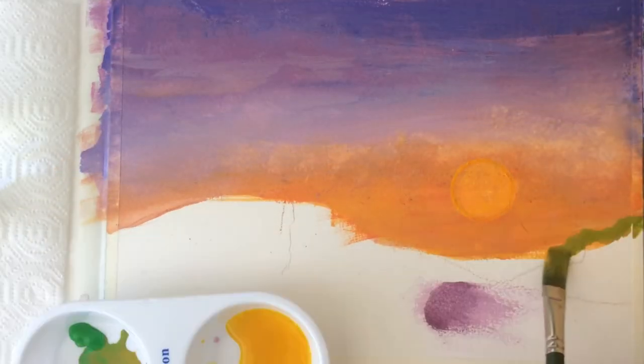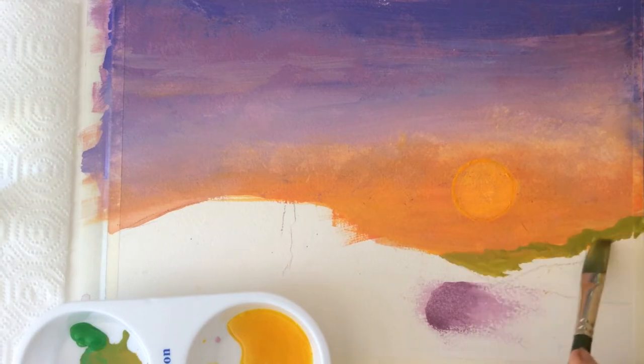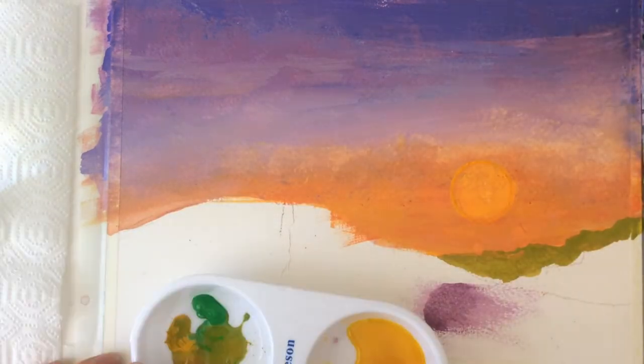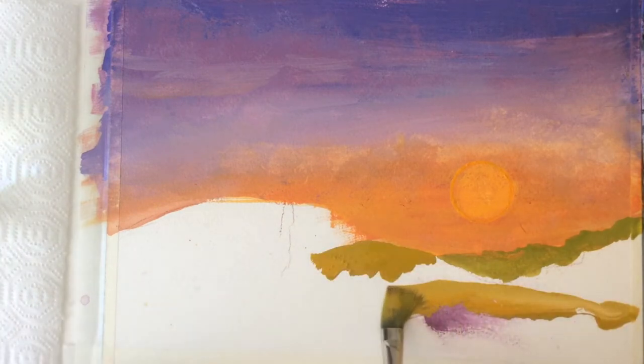We will start painting the mountains with green, yellow ochre, egg yolk, and water, adding more ochre to our mix later. Notice how nicely it covered my accidental purple splash.